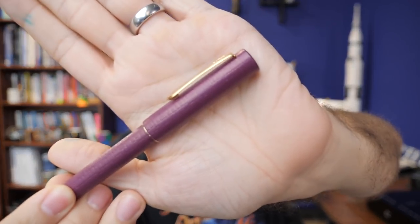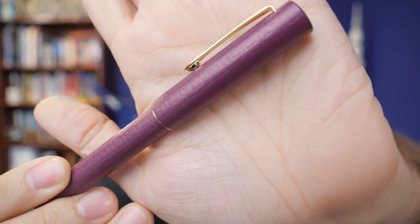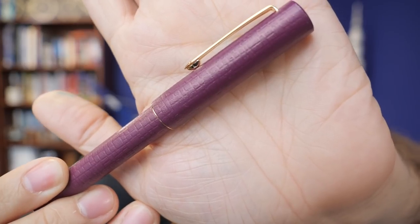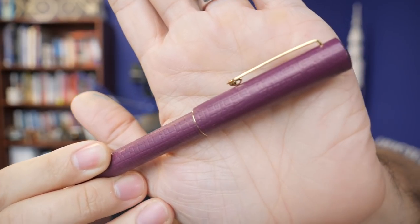Pilot has come out with a couple of things that have been made in Japan but are new to us here in the U.S. The first is the Pilot Ishime — some very interesting Yurushi pens. I think the Burgundy will show it off the best. There's a Burgundy, Black, Navy Blue, and a Green. You can see there's a very subtle crosshatch-like pattern to it. It has a texture, and if you catch it right in the light, you can really see it play out.